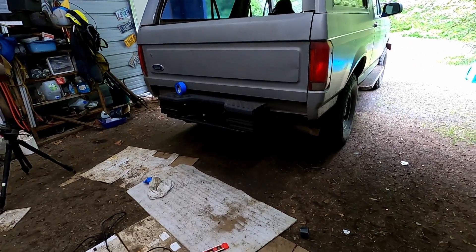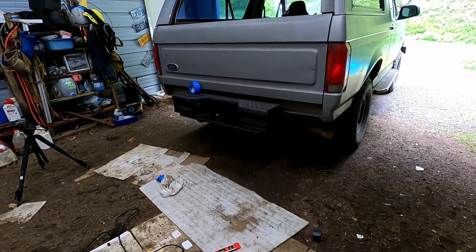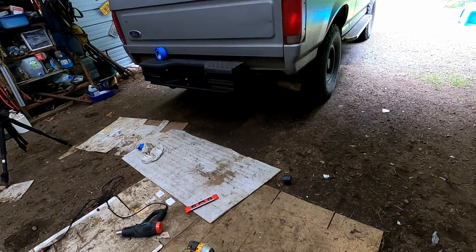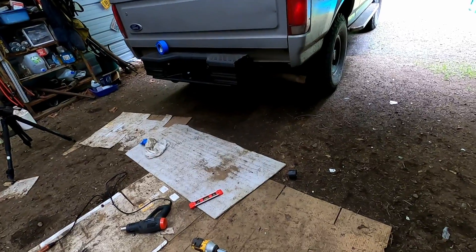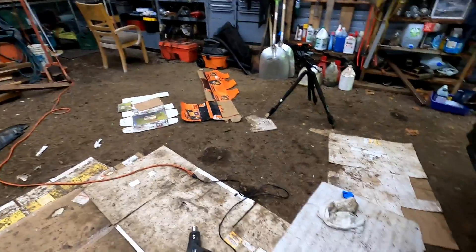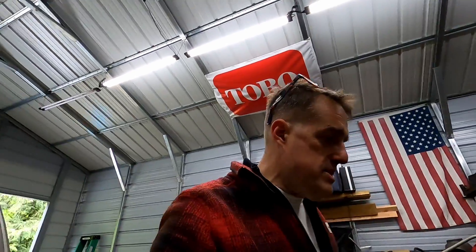I gotta cut the camera off. Ugly as sin, doesn't fit with the vehicle, but again as a temporary measure I think we're gonna be in business. I gotta work on this running board over here next because that's a little loose, but I'm not gonna bring you along for that. It's time to end this video. If you think I had some great plan, I hope this video is very good evidence that most of what I'm doing is just seat-of-the-pants, farm jury-rigging type stuff. This bumper for sure was not going to damage the tailgate — it's completely readjusted down.